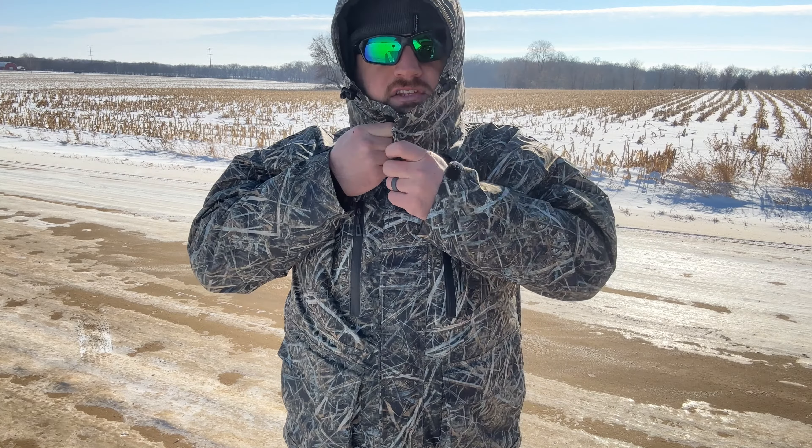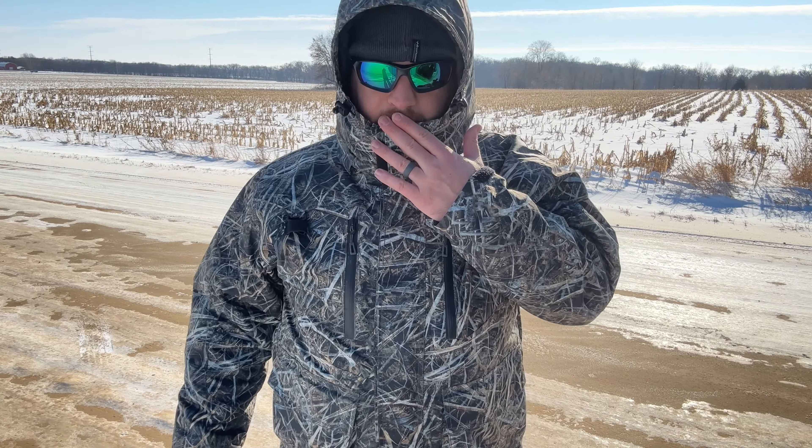It has a nice high collar to protect your neck from the wind. It has a hood and it has another collar here to protect your chin and your mouth.